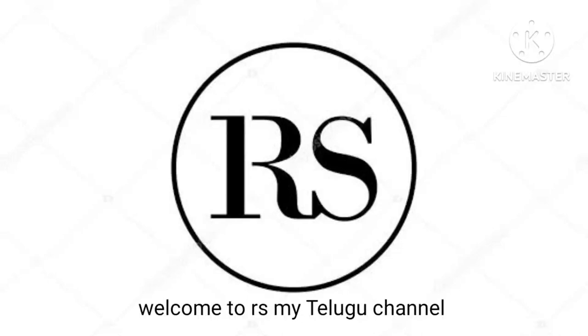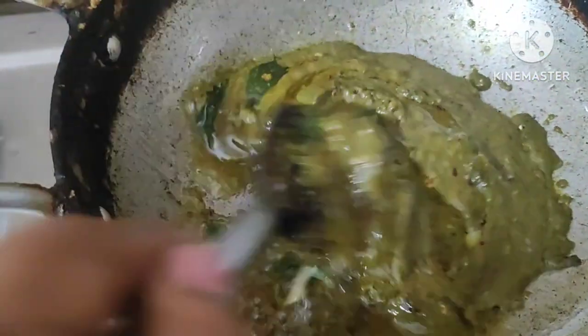Hello everyone, welcome to Aresme Telegram channel. In this video, simple and easy to prepare for this recipe.